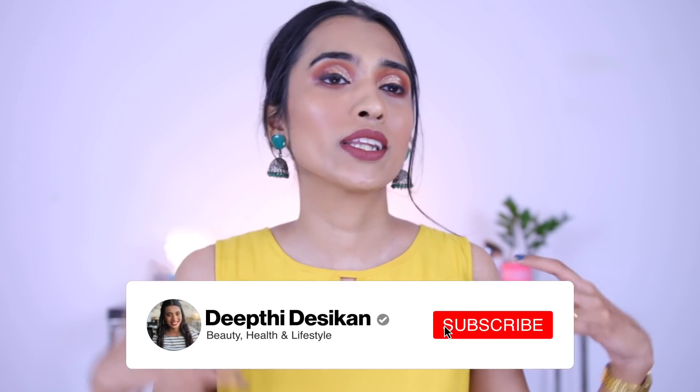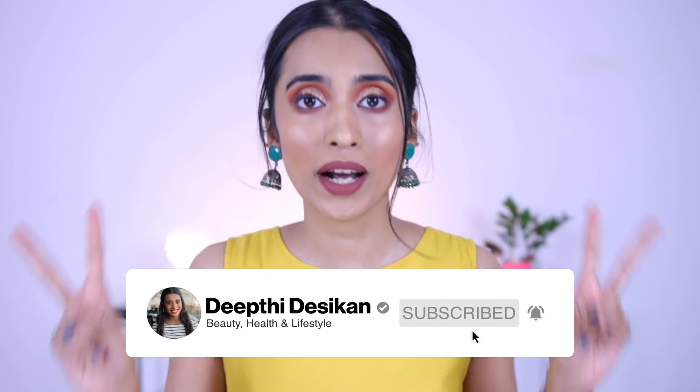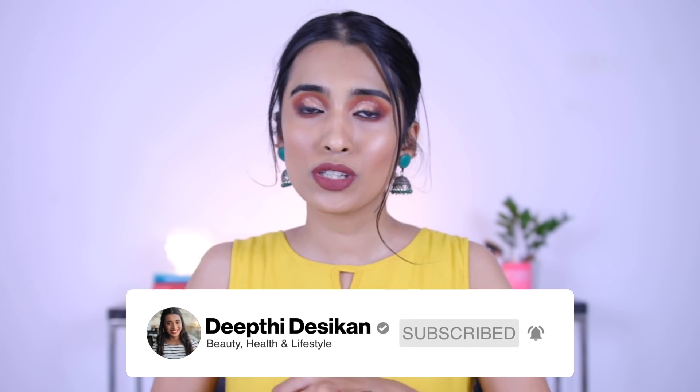I expected this video to go a lot smoother than it did. I had some mishaps with the eyeshadow — I had to take off the eyeshadow twice and reapply it, and the foundation was a big bummer. You will see it throughout the video.